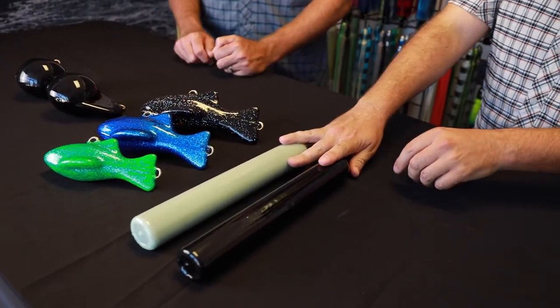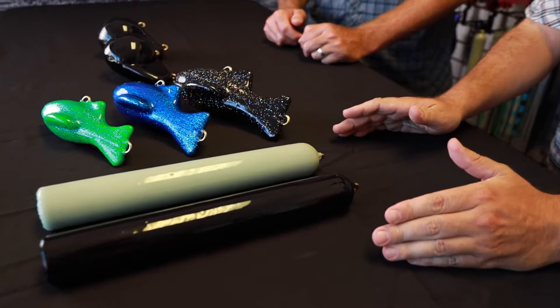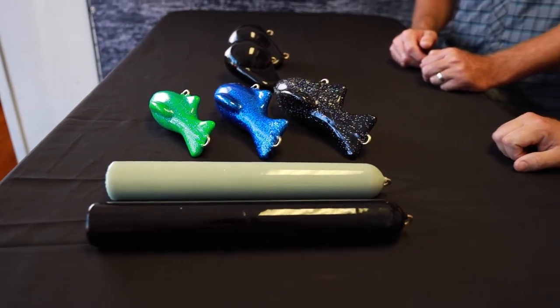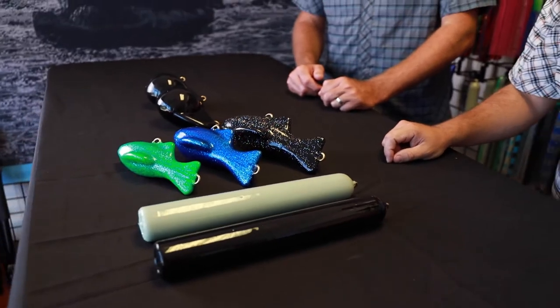These stick weights we offer in sizes two through 12 — so that's every two, four, six, eight, 10, and 12 ounces. Fish weights we offer in four through 10.